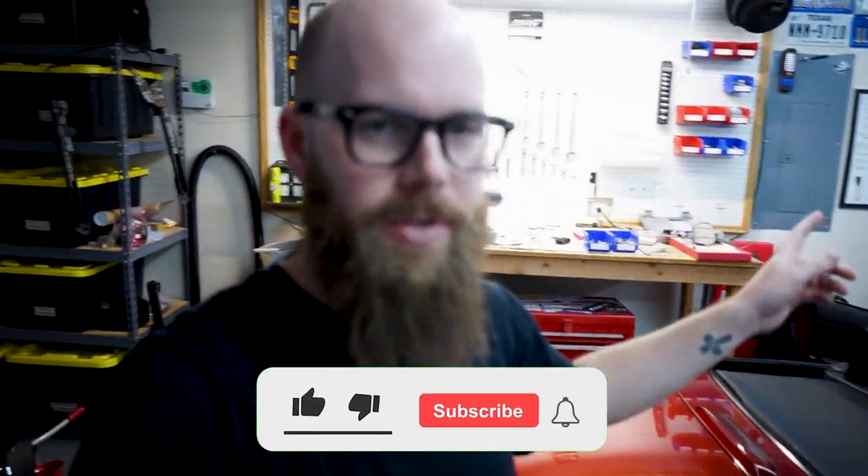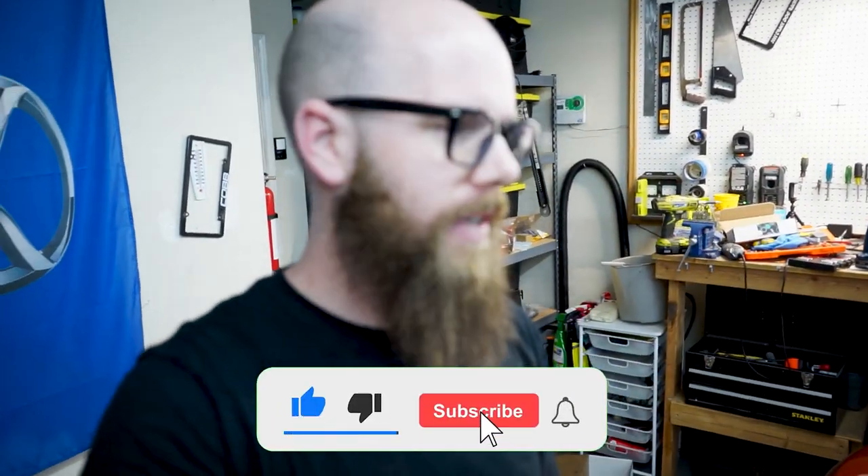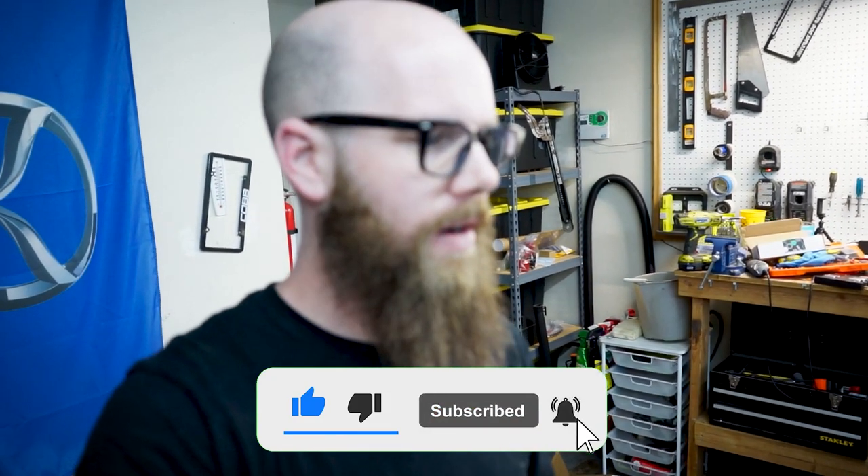Hey guys, how's it going? Welcome back to the channel for a new video. Today's going to be another short one, just like the last GTI video we made. We've got another interior part to throw into the NC Miata, so we're going to keep this one short, making more videos like these of just small things — quick videos, something you can just take a quick look at.